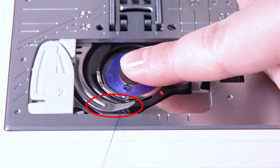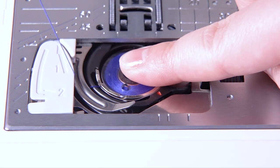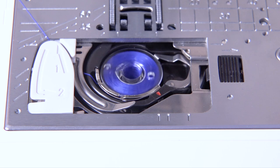Pass the thread under the guide and pull it to the left. Pass the thread into the guide path marked 1. Make sure that the thread comes out from the side notch of the bobbin holder. Leave a 10 cm or 4 inch tail of bobbin thread.